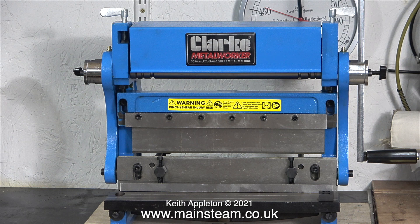And there you have it — my Clark Metalworker is firmly installed on the bench, and I'm quite looking forward to using it. As I mentioned in the previous episode, this is quite a lot of machine for not a lot of money. That's it for now, stay healthy, thanks for watching, and I hope you found it useful.